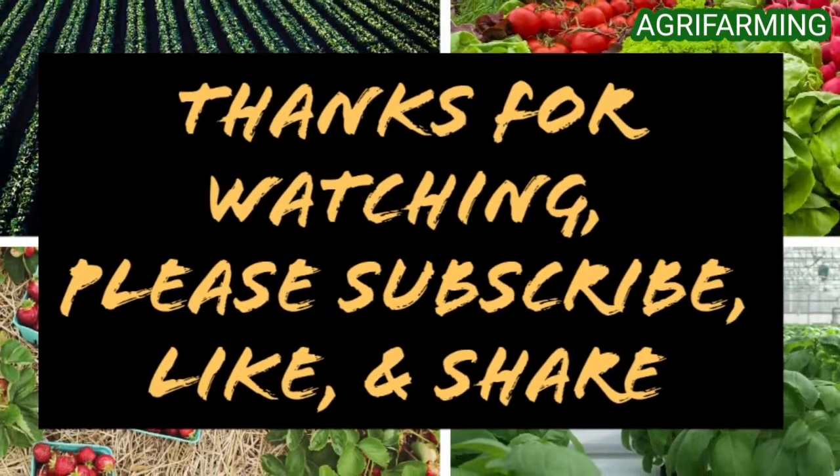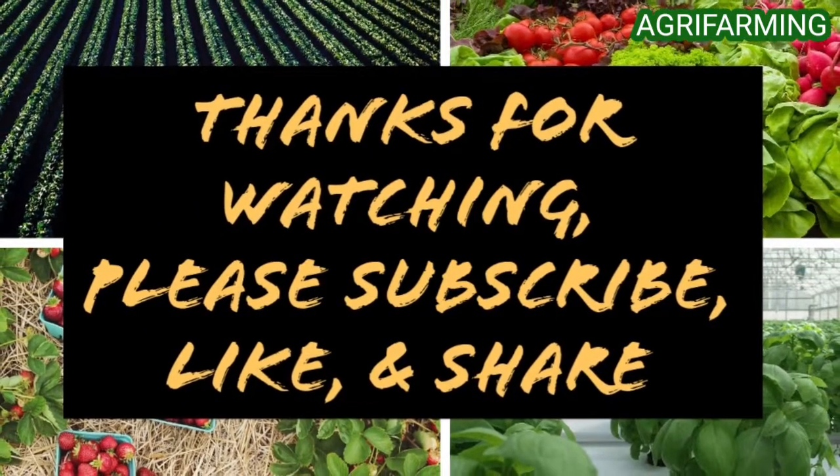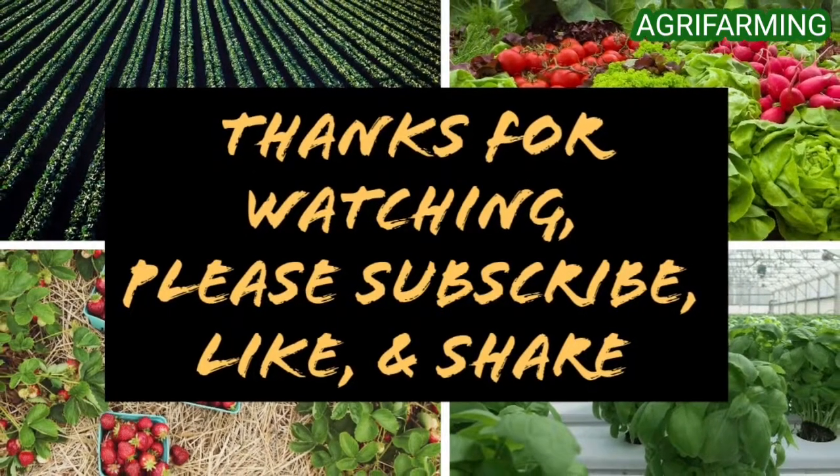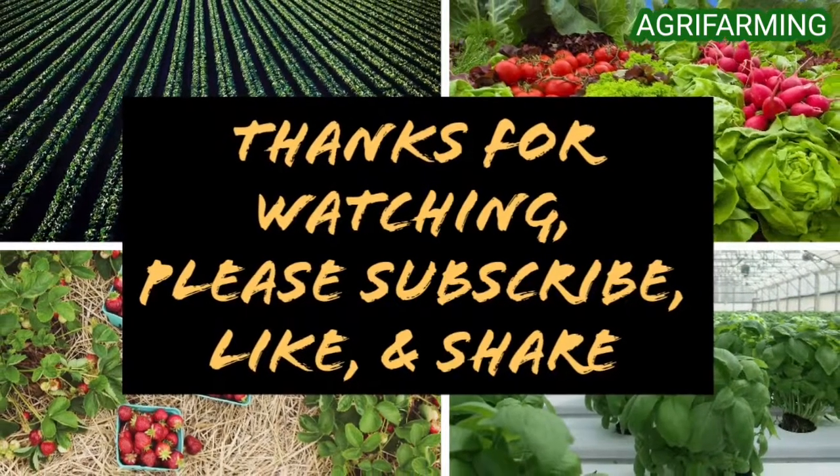That's all folks for today. Hope you enjoyed the video. Please like and subscribe to this channel and ring the bell button to be notified whenever a new video is uploaded. Thank you for watching.